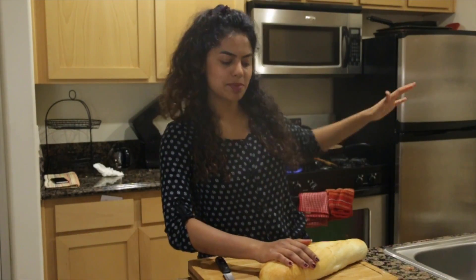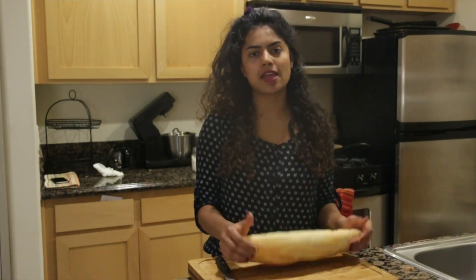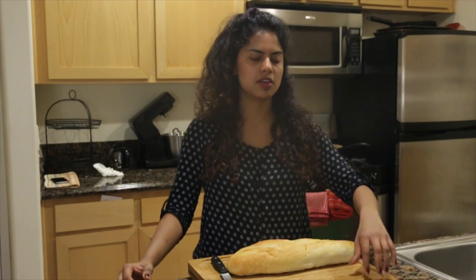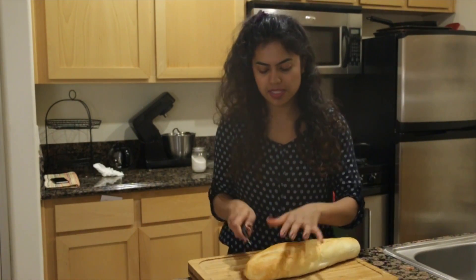The French onion soup is simmering and finishing up, so I'm going to work on how we're gonna serve this. Traditionally, French onion soup is served with a baguette topped with melting gruyère cheese. I'm just gonna slice it diagonally.